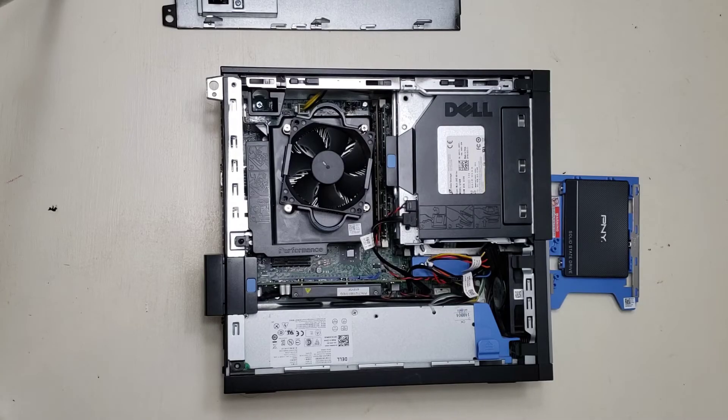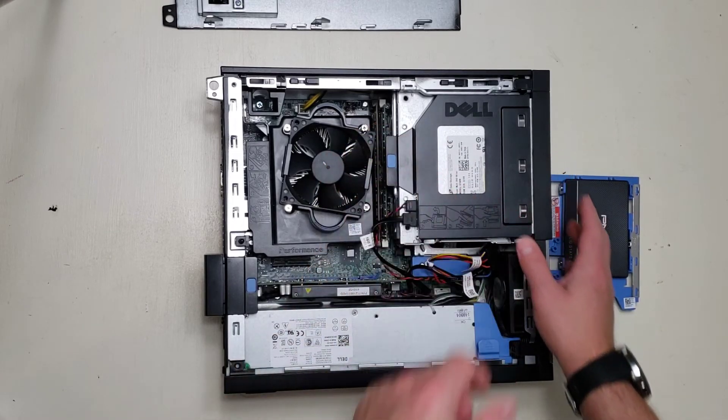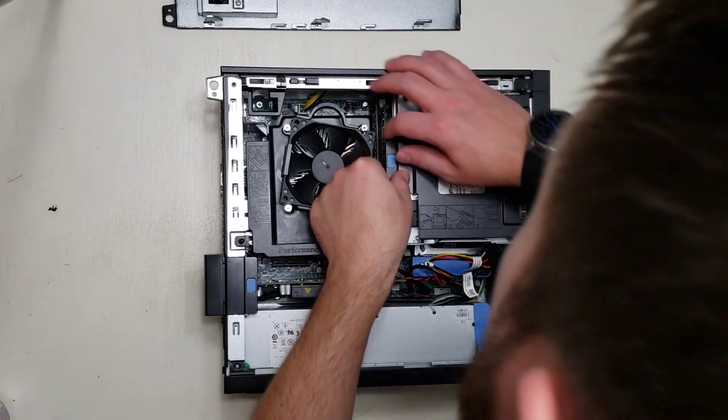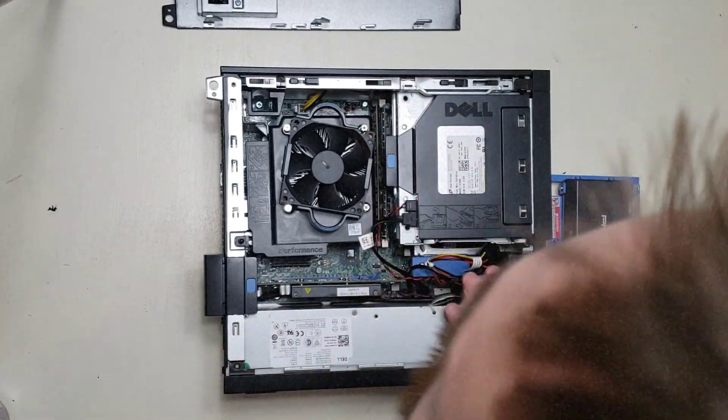Now that you can see the computer's guts, you're going to want to take the... And what you're going to want to do is put your head right in the way of the camera.